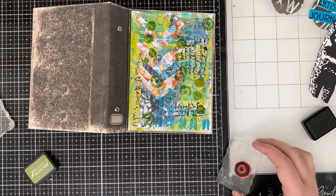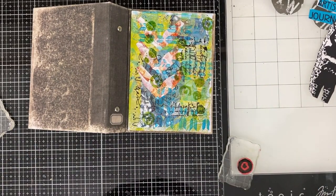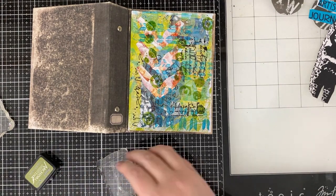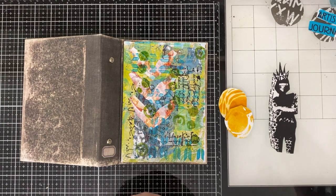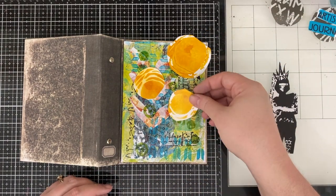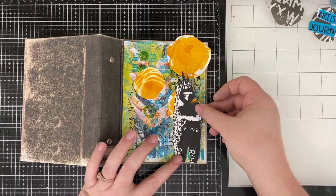I didn't realize how much I had come to appreciate white space. Looking back on a lot of the tags that I've been doing, a lot of them have white space or at least white paint to give the illusion of white space. I really appreciate that, and I think that's contributing to some of my mixed feelings about the cover.